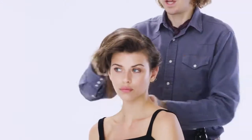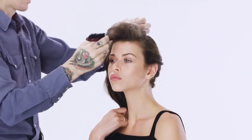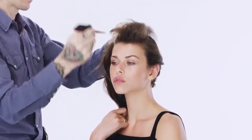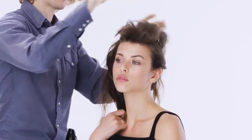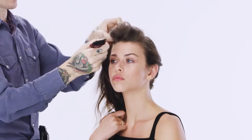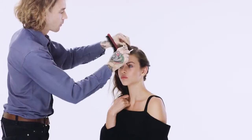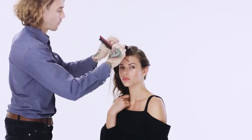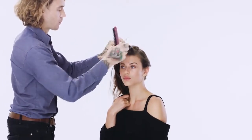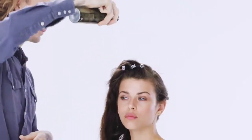I continue to the other side, take another section, and do the same thing. Georgia had a fringe section so I'm going to put that out of the way for now — we'll address that later, just pinning it to give it a nice shape. Then I continue with the combination of brushing, spraying, and twisting the other section back into the nape.